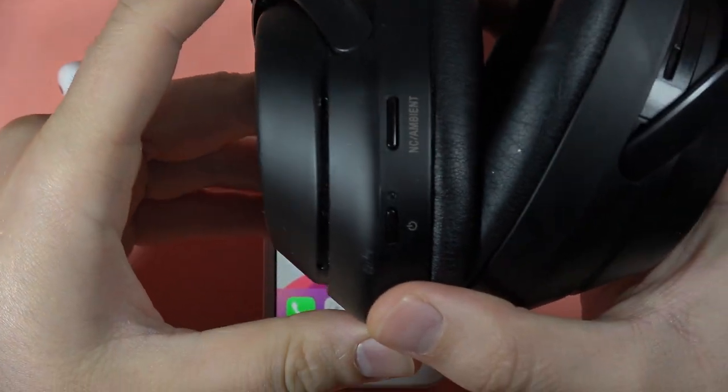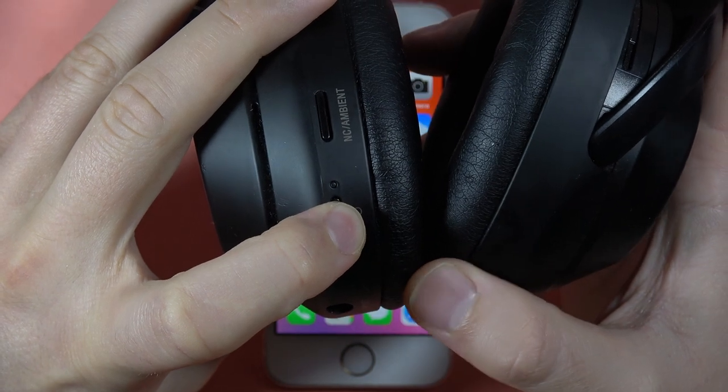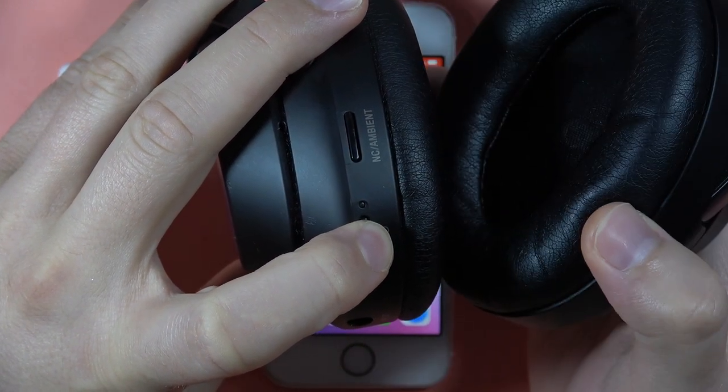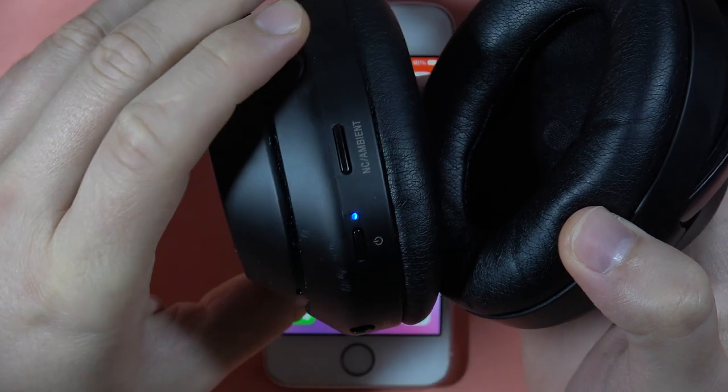Then we have to enter the pairing mode. We have to click and hold on this button — click and hold it and wait until this indicator starts blinking quickly. There we go. You will also hear the Bluetooth pairing notification.